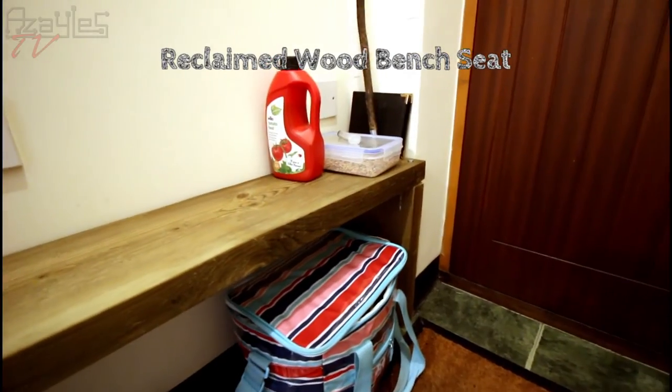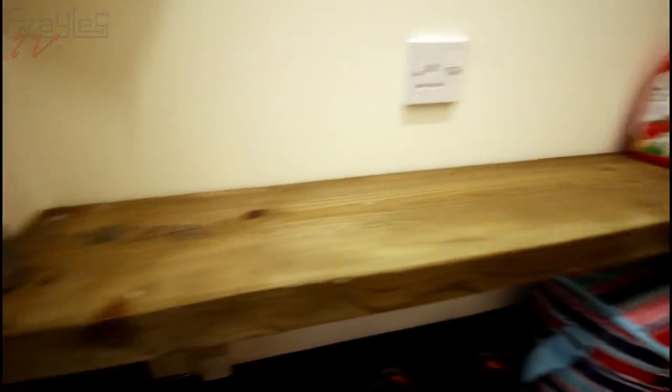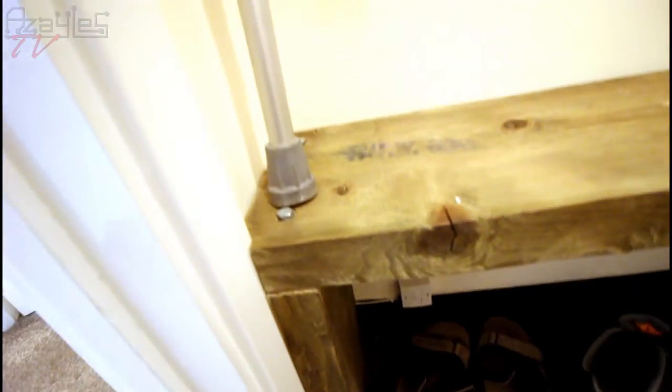This was the second project I made when I moved in. It's a bench seat I made from recycled scaffold planks. I needed somewhere where I could sit to put shoes on and to store stuff underneath it. So I put together a couple of planks and some coach bolts, and that was it — simple as that.